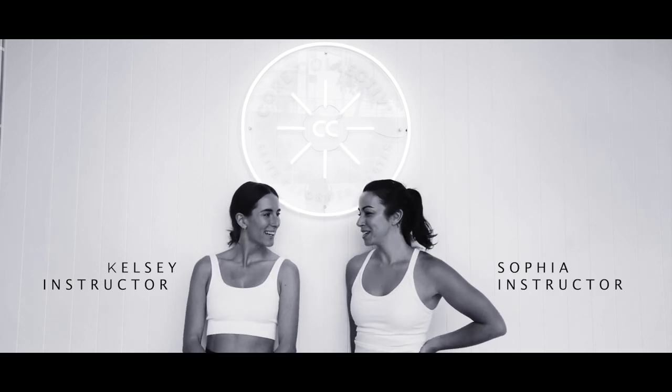Welcome to Core Collective and our online mat work sessions. I'm Kelsey and Sophia. We're going to be taking you through some mat work sessions you can do at home. Let's get started.